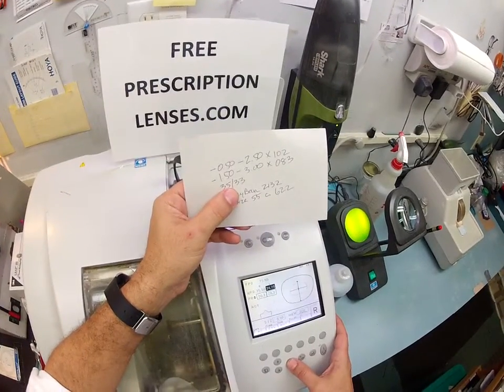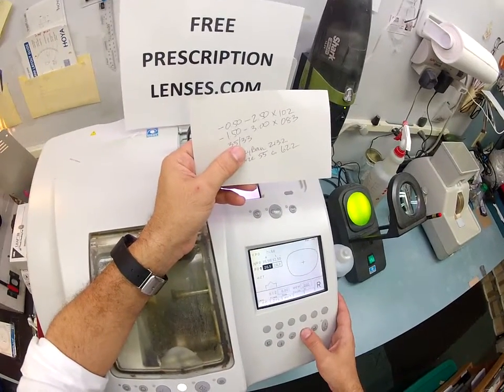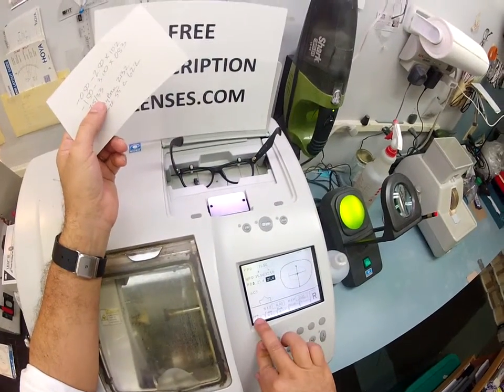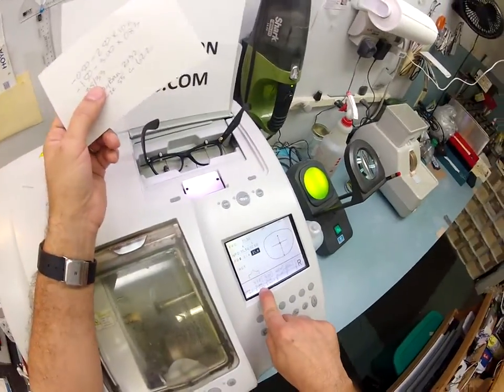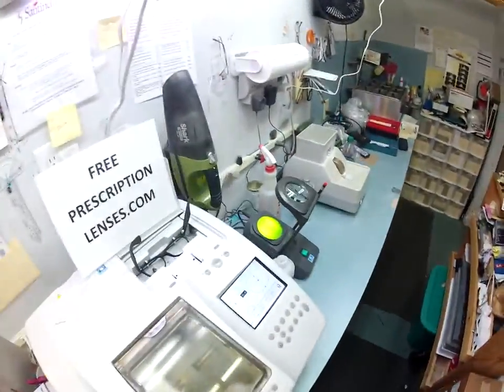And 33 for the left. This is a polycarbonate lens. I'm going to cut on the soft cycle because of the anti-glare. This is a Zile frame, which is an old-school name for plastic. So the first thing I'm going to do is take your right lens, which reads minus 50, minus 250 at 102.